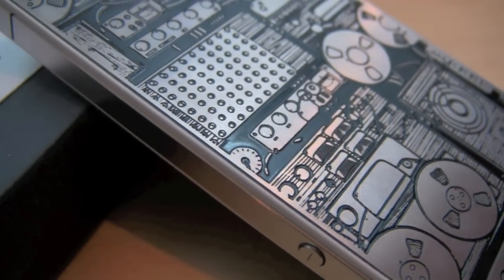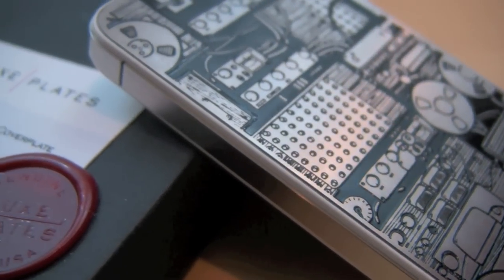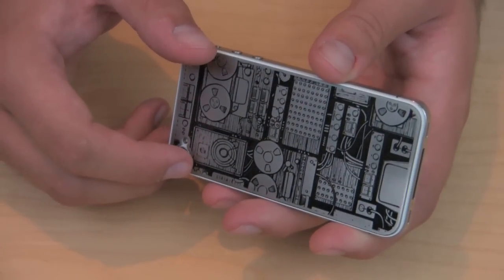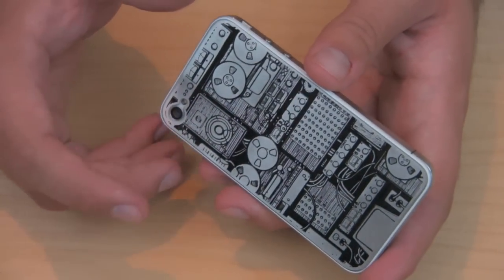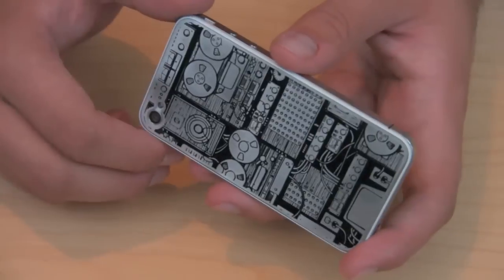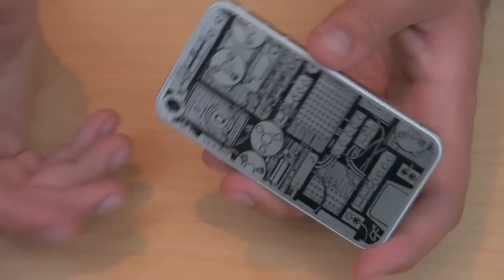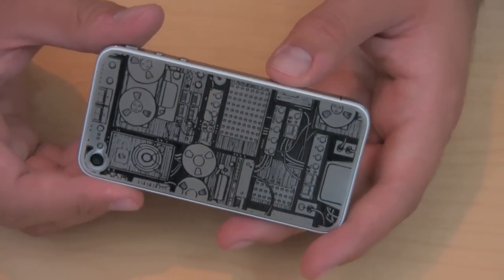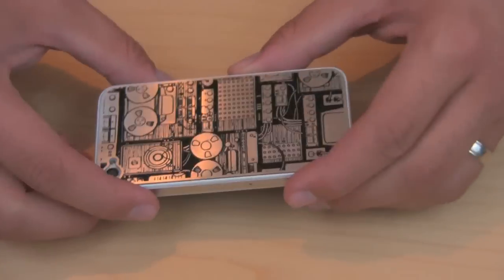The cool thing about the site is that you can actually customize your own plate. For only $35.95, you can upload a file to them — they have details on the required file types — and they'll custom create your own back plate. Under 50 bucks for a fully custom plate; I don't even know how they're able to do it so cheaply, but that seems like a really good deal.